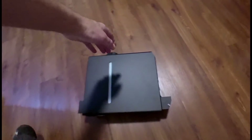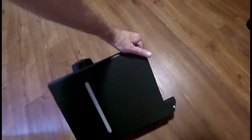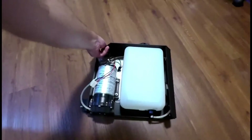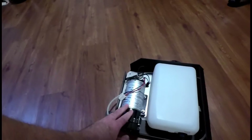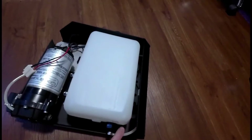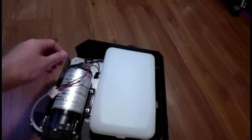I was asked to make an install video of my water methanol system. Here you'll see the housing out of the car with the pump, the tank, the float that tells it when it's low fluid, the feed line, and the power lead itself.